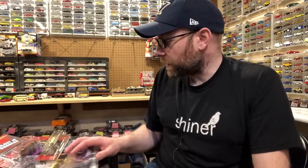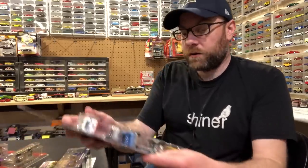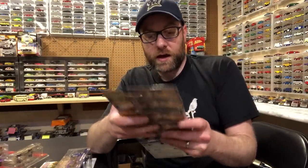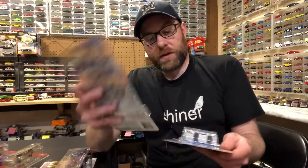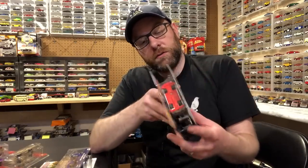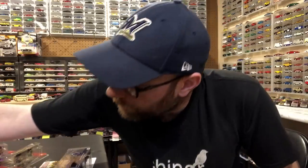And then I got some stuff from my buddy Crazy Todd — that's the last of what I got. I got Boulevard, the first wave of Boulevard, finally! So I've got that now, which is great. It's got the Chevy Silverado, the Skyline, the Volkswagen, the Bone Shaker, and the Camaro. I don't think I'm going to do a separate video on these — I'm undecided. We might just open them up in the second segment.